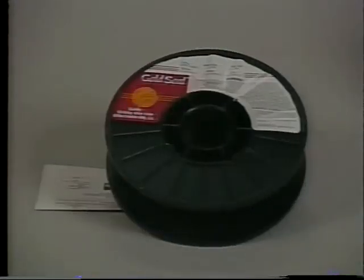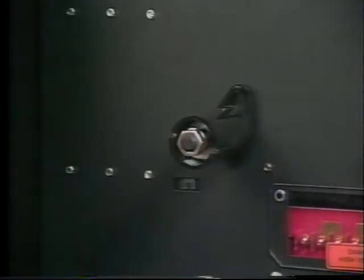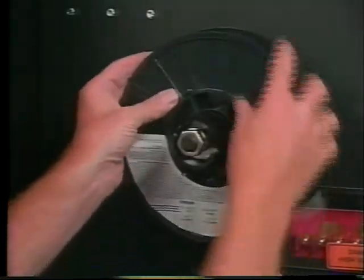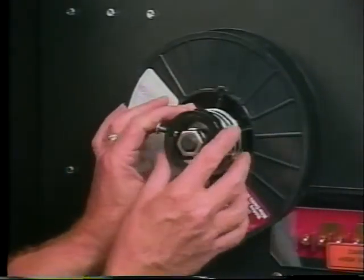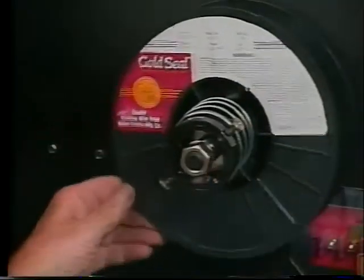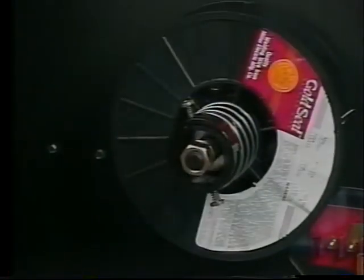Now we're ready to install the wire spool and adjust the hub tension. Remove the retaining ring and compression spring. Slide the spool onto the hub so wire feeds off the bottom. Rotate the spool until the hub pin fits into the hole on the back of the spool, then reinstall the compression spring and retaining ring. To adjust hub tension, turn the spool while using a wrench to adjust the hub tension nut. Tension is set correctly when a slight force is needed to turn the spool.